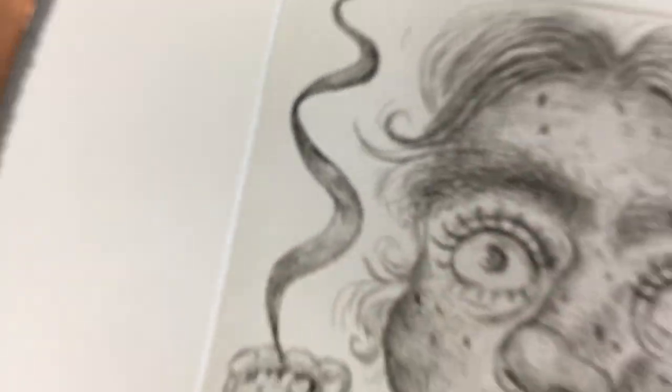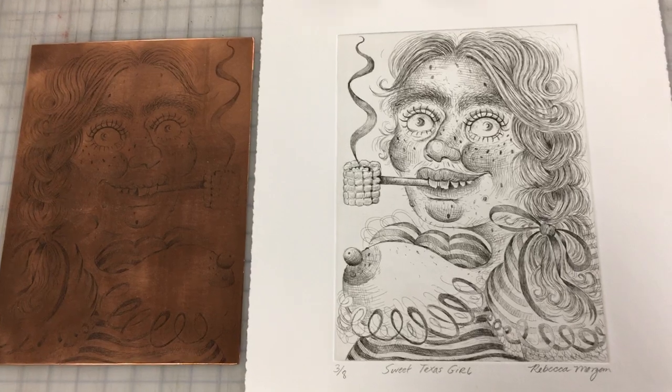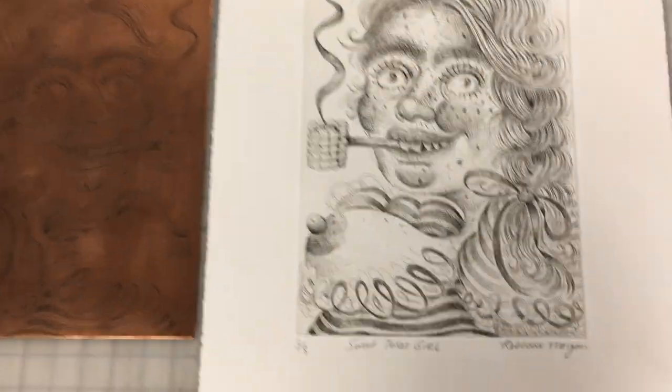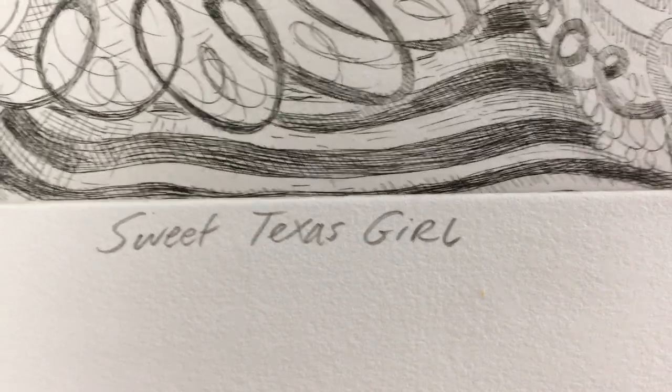Here's the plate from this image and here's the print. This is a contemporary artist named Rebecca Morgan, who was a visiting artist here at Texas State a few years ago. This is one of the prints that she did while she was here, that we printed for her.